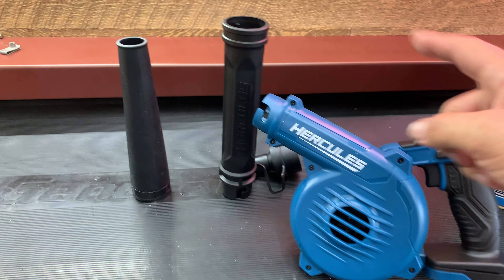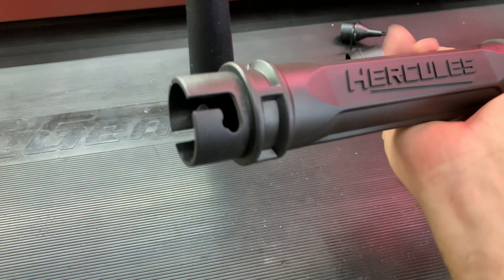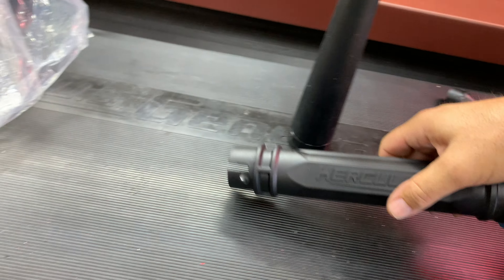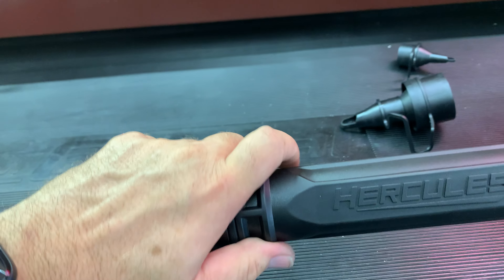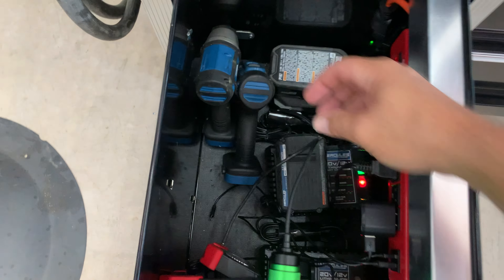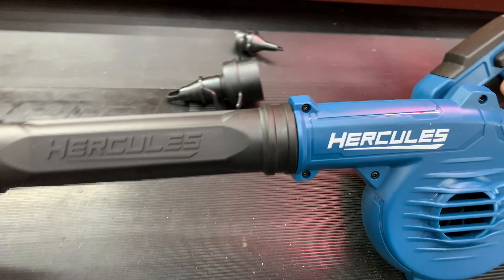So we've got the blower, nozzles, everything we need. The nozzle here just goes on like this — I'll try to do this with one hand while I'm recording — and then this one goes on the end like this, same thing, just kind of flips on. All right, that worked out pretty good. There it is all together. We need a battery pack, so let's grab one out of our electrical drawer. We'll put that on the back and see how this thing works.